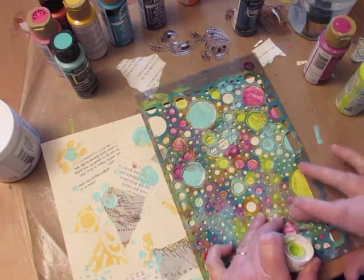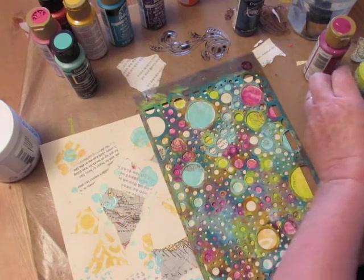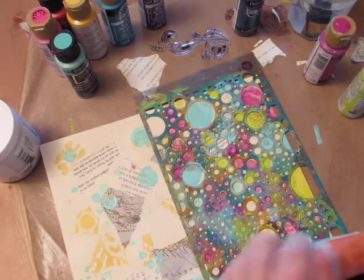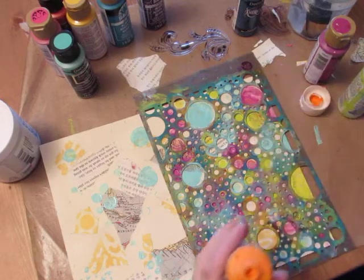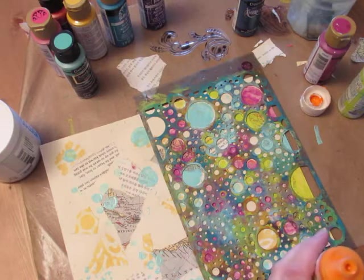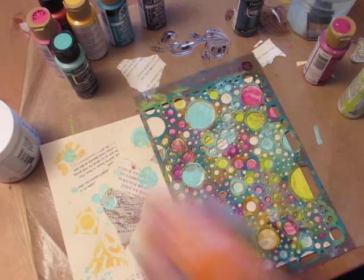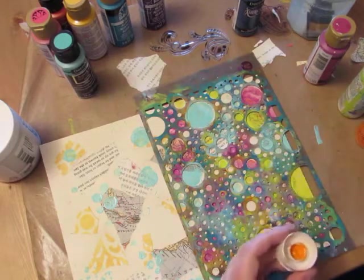Remember, odd numbers are good — so I would do like three or five colors depending on how many you want. I think I want some of this really pretty orange because it is pretty predominant in the other part of the envelope.